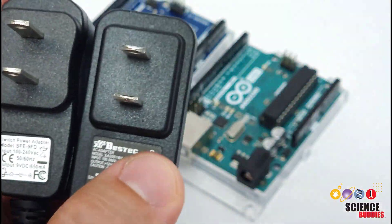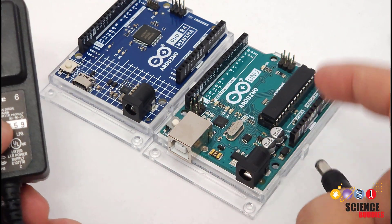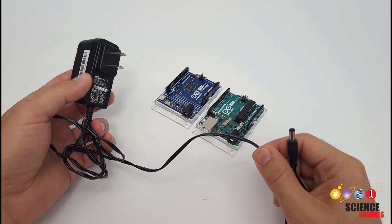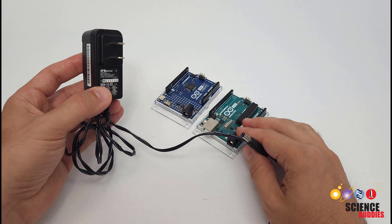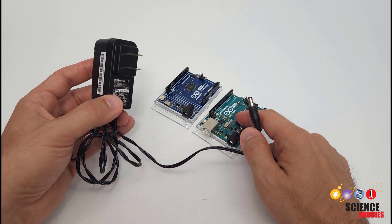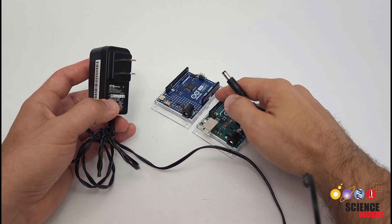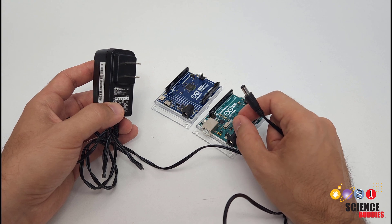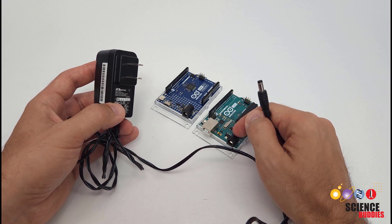So make sure you have a center positive plug with the correct size that physically fits into your Arduino, and that the voltage is in the acceptable range for your model — 7 to 12 volts for the R3, 6 to 24 volts for the R4. One advantage here is that these wires are typically longer and more flexible than a USB cable, giving you more mounting options. These adapters can also give you more current than the USB port. The voltage from the barrel jack goes through an onboard voltage regulator that converts the higher input voltage down to the regulated 5 volts that the Arduino's I/O pins operate at. That onboard voltage regulator has a current limit of 1 amp, so unlike the 500 milliamp fuse on the USB port, in theory you could get up to 1 amp out of the 5 volt pin when powering through the barrel jack.